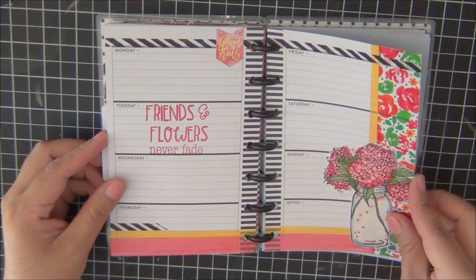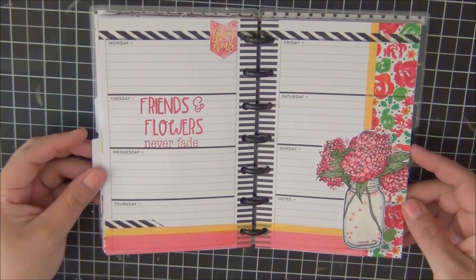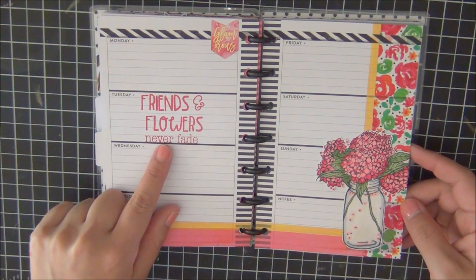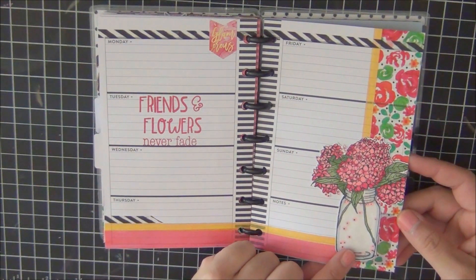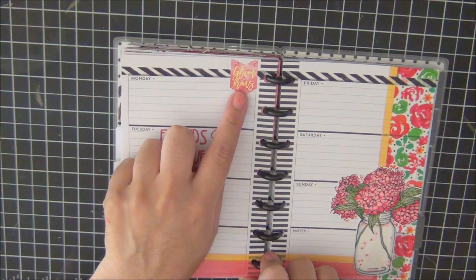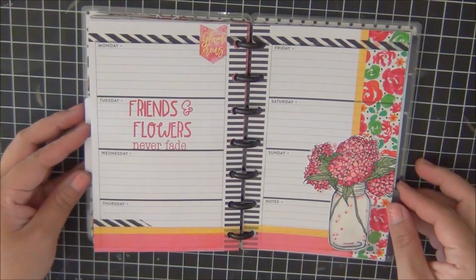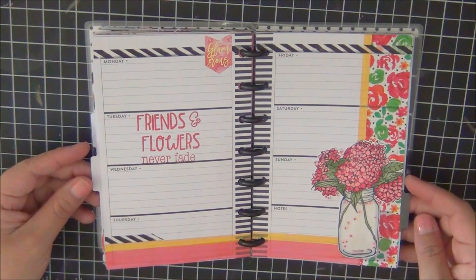Layout number five features the sentiment 'Friends and Flowers Never Fade' from The Greeting Farm — another stamp set from Unity Stamp Company that my crafting neighbor let me borrow. Decorating with the same washi tape and a glamorous banner at the top to balance it out. That completes this monthly layout — I hope you enjoyed watching, and I'll flip through it one more time.